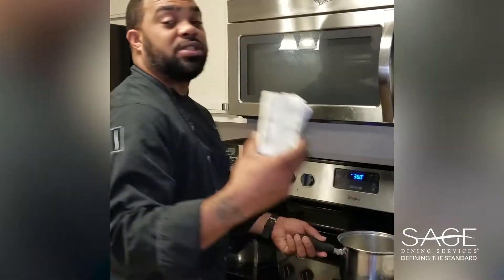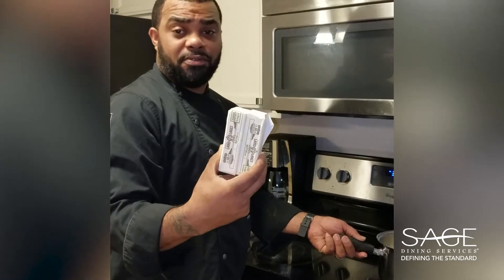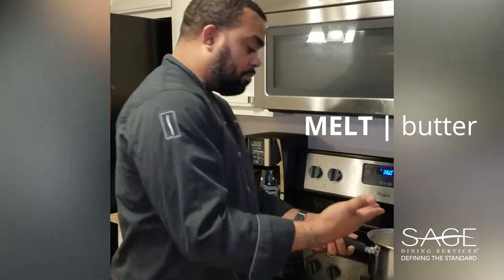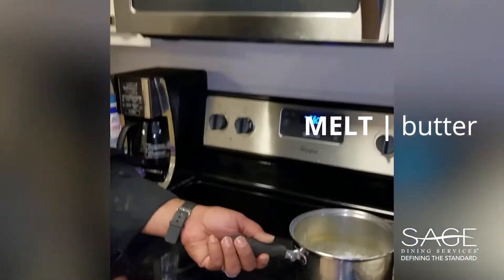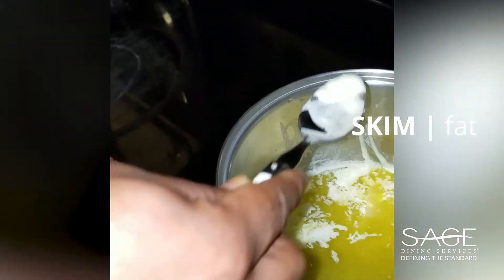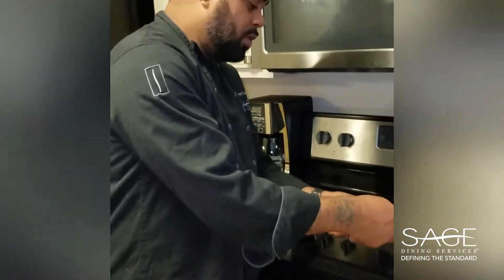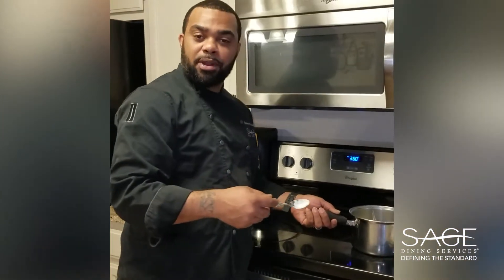So for the clarified butter, I used two sticks of salted butter — I used salted butter, so less salt and pepper for the finished product. I actually have some going right now. I just melt it down and skim the fat off the top. You can use a ladle or spoon, your preference. I chose a spoon because I'm at home. So this is the process of the clarified butter.